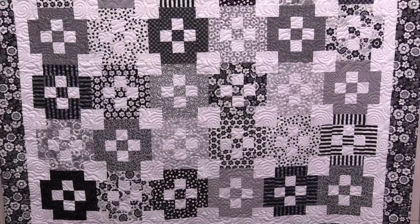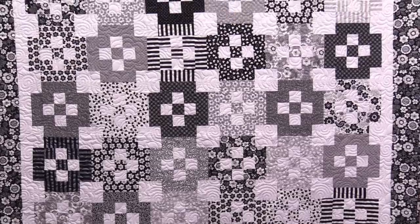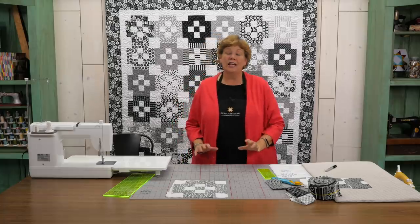Hi everybody, it's Jenny from the MSQC. And I've got a fun project for you today. Take a look at this quilt behind me. Isn't this great? Depending upon the colors you use you're going to see all kinds of different patterns appearing and disappearing. And this is just a beautiful line.